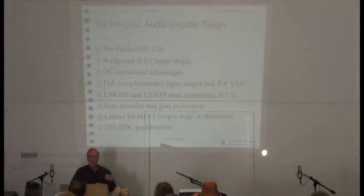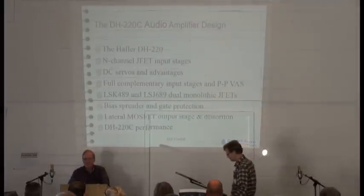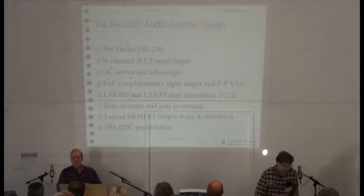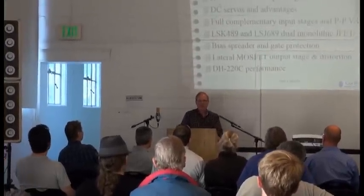That was a magnificent presentation by Nelson. He's just great, and he has a tremendous ability to convey fairly complex concepts to people. I don't think I'm quite that good, but I'm going to give it a shot anyway. And in fact, I love output stages too, and we're very much in agreement on how to do output stages and what's good and bad about them.